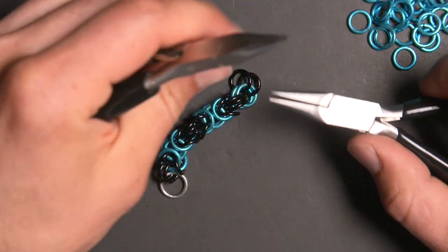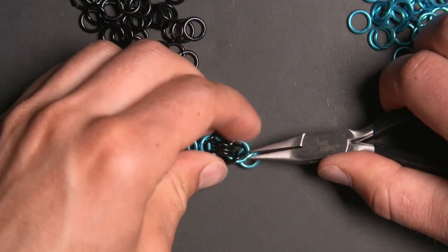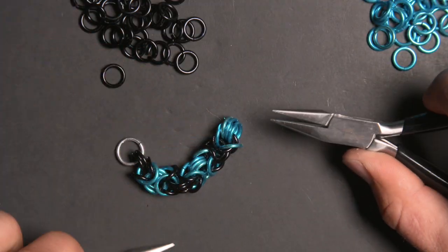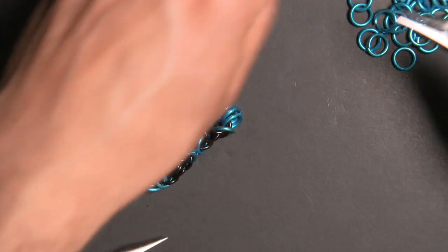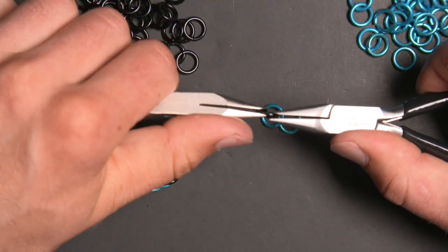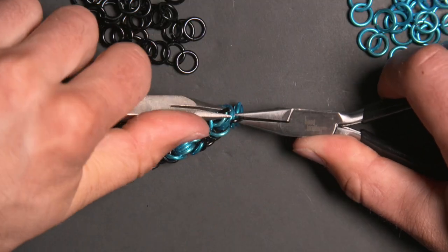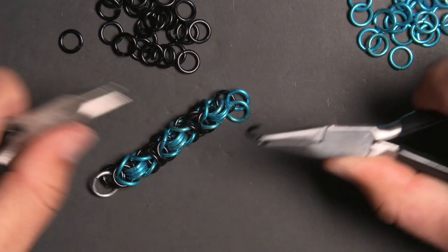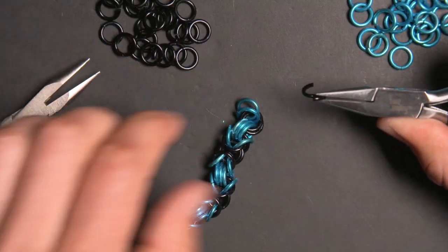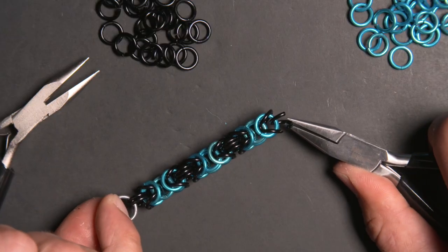From there, take a blue ring and put it through these two black rings. Because I'm alternating the color, I'll pre-close two blue rings, open a black ring, put the two blue rings on it, put it through the three blue rings, close it, and double it up. Then open another black ring, fold over the two blue rings creating another piece of alternating box chain, thus finishing another segment of Byzantine weave.